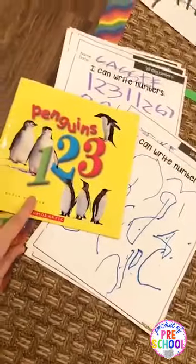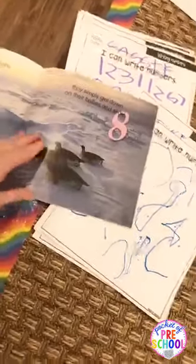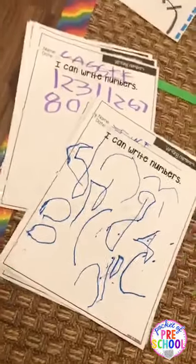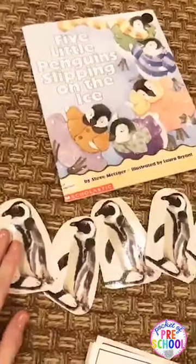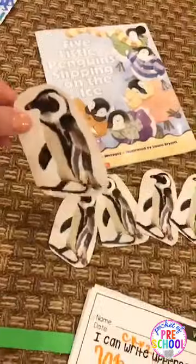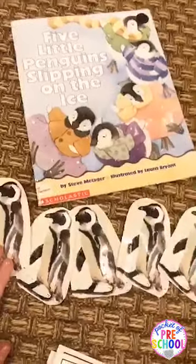I got these a few years ago from Scholastic — a Penguins ABC and a Penguins 123 book. We read the book and as we read it, they wrote their numbers down. I snuck in an assessment this week! If you have any counting books, since the polar animal books are a little scarce, go ahead and print off some pictures from Google Images, put a magnet or Velcro on the back, and as you read you can make it into an addition or subtraction story.